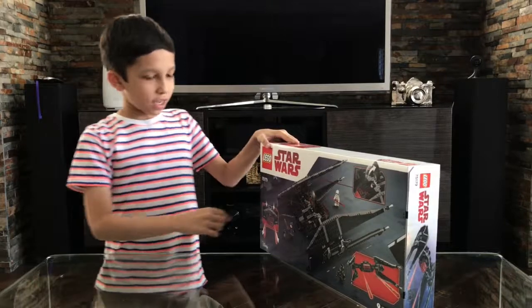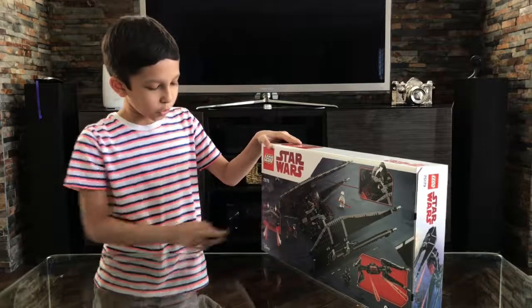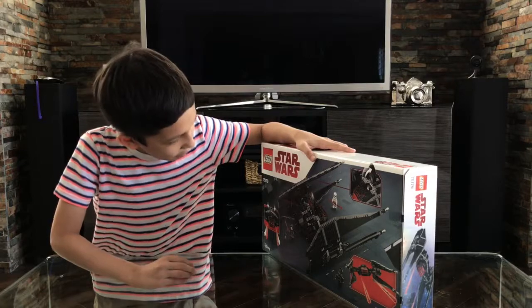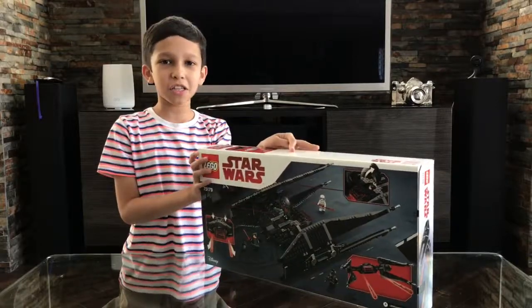It says you can open the hatch for the cockpit. It also says you can use spring-loaded shooters to shoot other sets. I think that's about it, other than showing the entire set. So let's get this thing started.